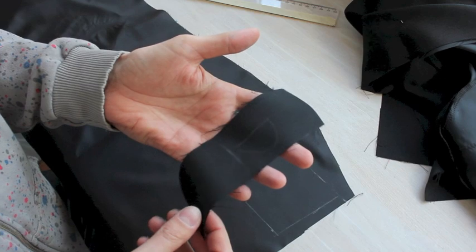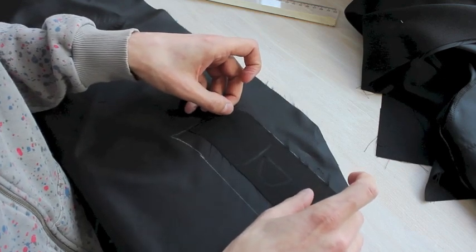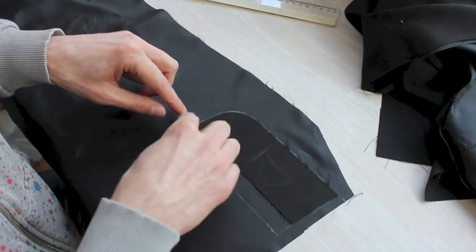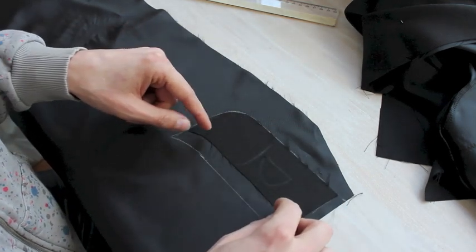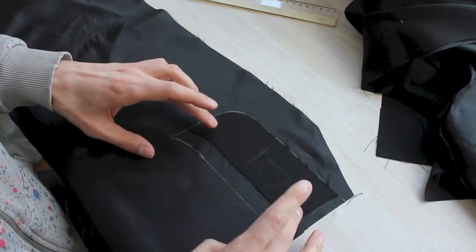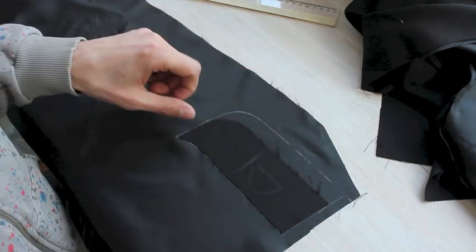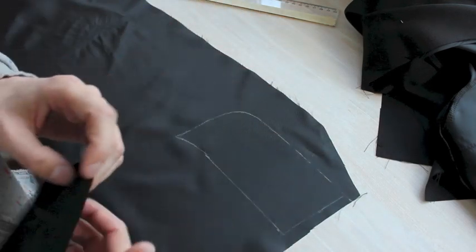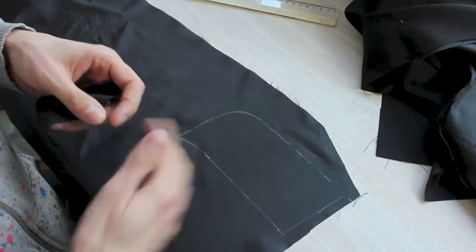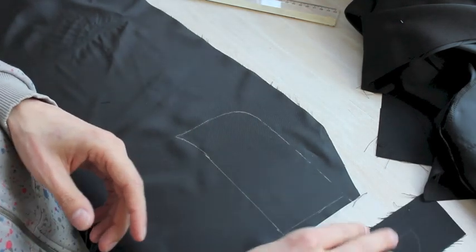This is the fly piece. Just put that on your lining fabric and then trace around it, then add 2cm on this side. Trace it like that, then just move it 2cm over and trace that side. Cut out that piece and that's what we're going to need as a fly shield to construct our fly.